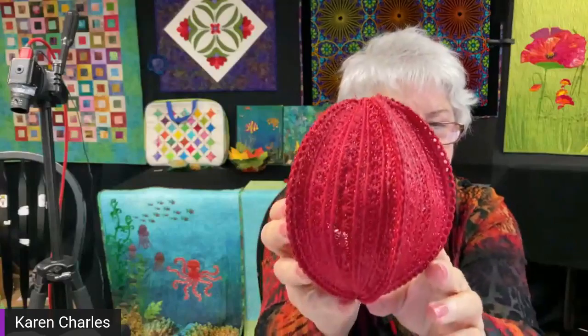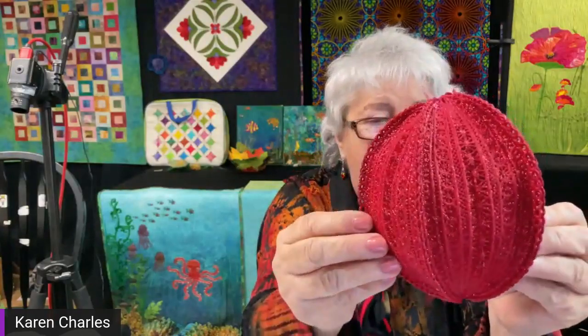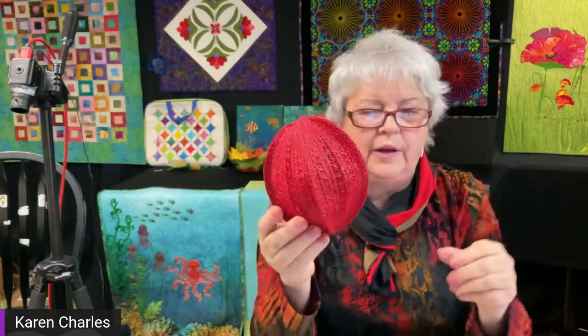Then I took a product called fabric stiffener and brushed it on. What I found was that some of those little delicate edging holes filled with the stiffener, and I didn't really want that. So I took a blow dryer and just blew it out so the holes didn't fill. After that dried, it's stiff — it won't go anywhere, and I can hang it on the tree without the shape changing. If you don't put some kind of stiffener on something this big, it will tend to collapse.